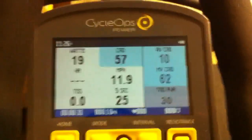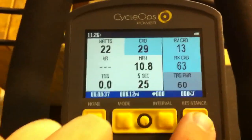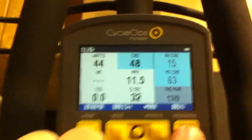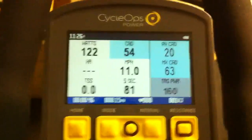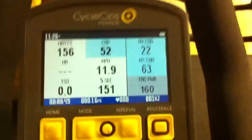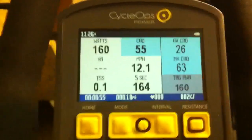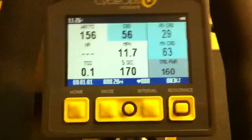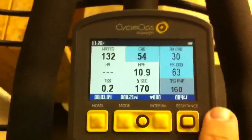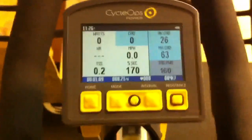My power output is nearing 30 watts. Using the resistance joystick, I'll put the target power up to 100, then 150, 160. You can see my power output is responding — the resistance unit is responding to the Joule's request to change resistance, and I'm already back up at 160. It did it much faster than 30 to 60 seconds, though depending on your environment and wireless signals in the area it can take a little longer.